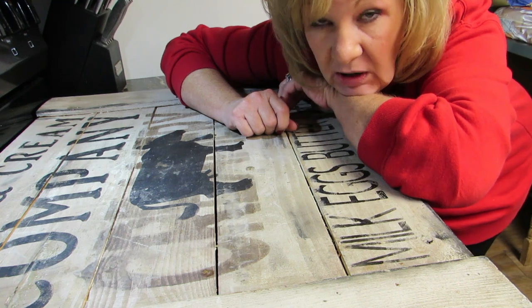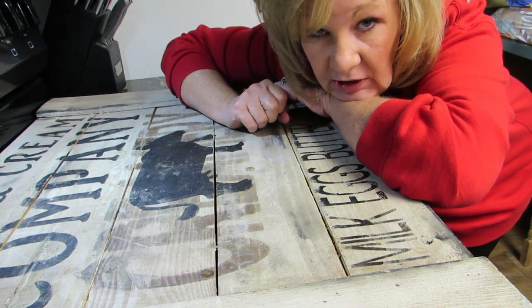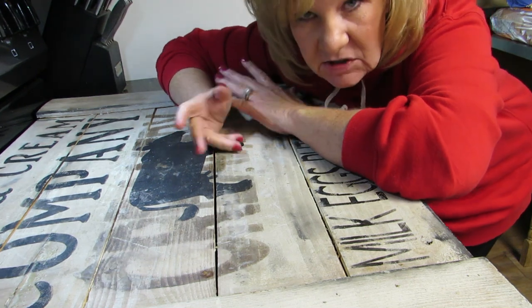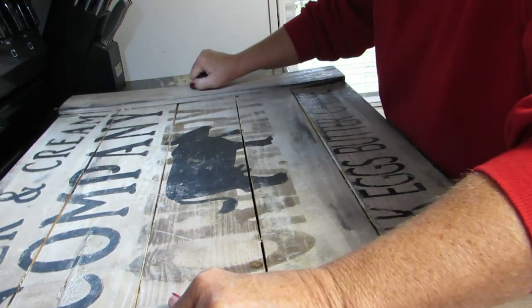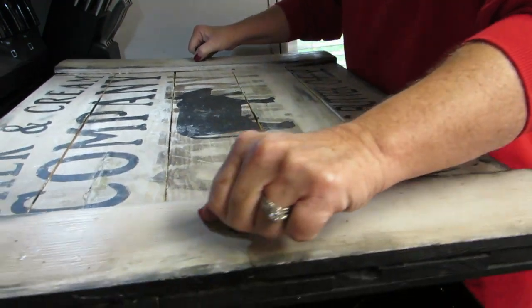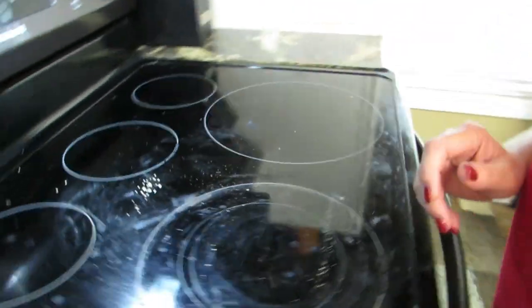I know the stove is dirty, I know it's filthy — I haven't cleaned it in a long time. I thought, let's just make a video cleaning it and show the world how dirty my stove is. This cover comes off easily; there are two handles on it. And there you go — dirty stove. It's filthy, I know.